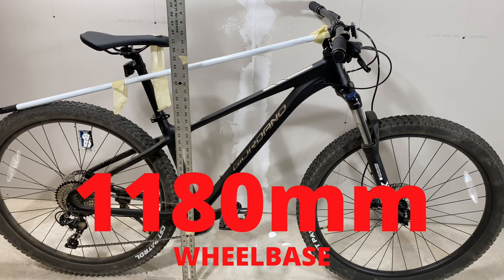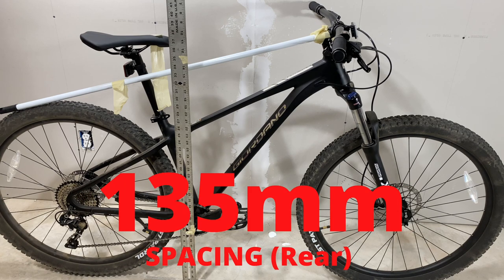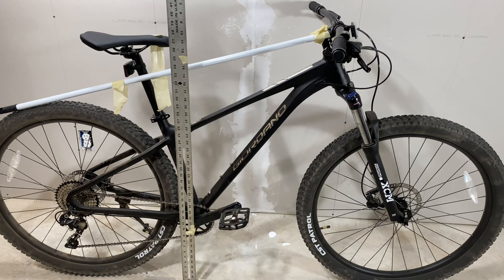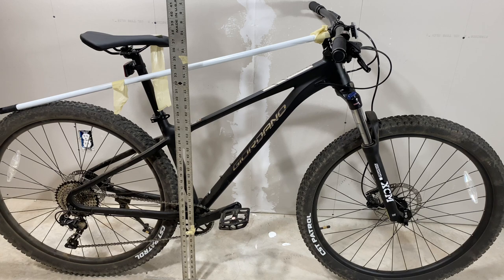Wheelbase is 1180 millimeters. Wheel spacing is 100mm up front and 135mm at the rear. The bars are 760mm and the seat tube clamp is 30.4mm. The stem — they state an official spec of 50 millimeters, but when I put my calipers on it I get 42.5. That's consistent across every one of these bikes, so I don't know if you want to round down to 40 or up to 45; it kind of sits in that middle ground. So not the 50 that is stated from the factory, at least on the bikes that I have.